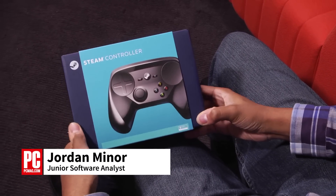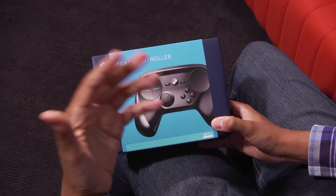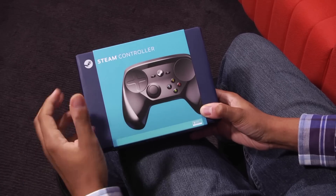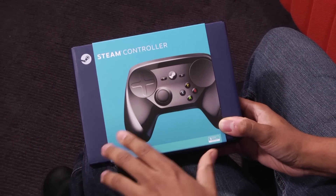I'm Jordan Meyer for PCMag.com, and here I've got the Steam Controller from Valve. Now Valve, as you may know, has previously just made games and the Steam Marketplace, but now they're getting into making physical hardware because they're trying to bring the PC gaming experience to the living room. And part of that strategy is with this new Steam controller.